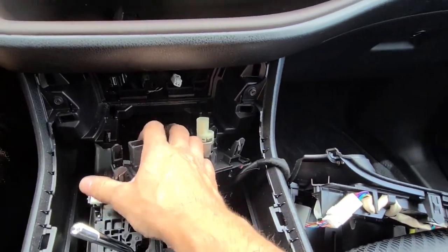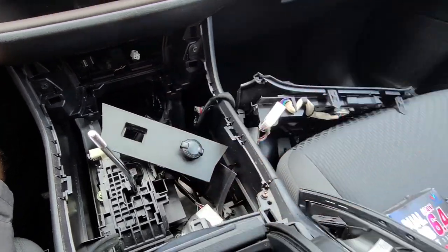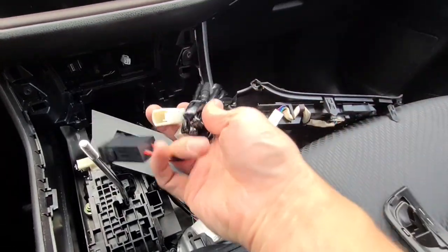Just unplug that quickly and push the old unit out. Then grab the new one.